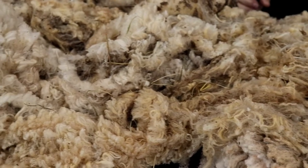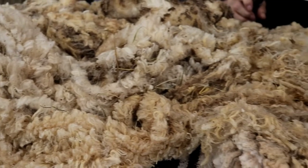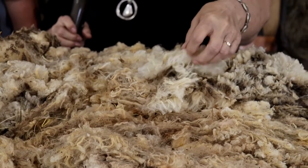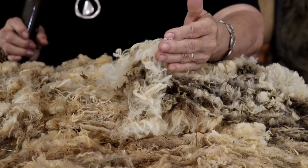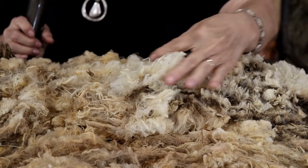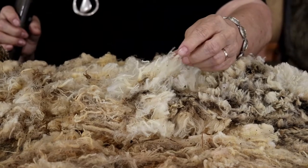We also have natural colored wool. Your merino is one of your finest wools you would find in the wool categories, and hand spinners just love this kind of wool. It's very soft — merino is known for its softness.